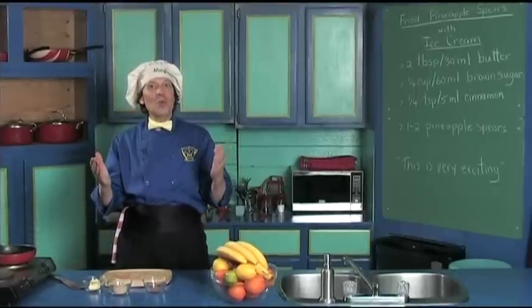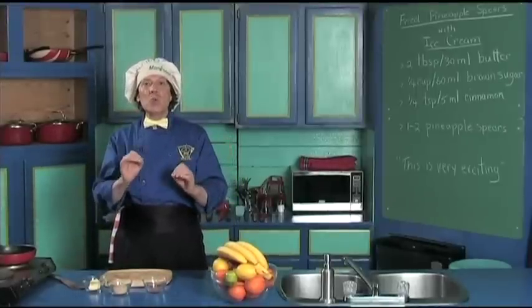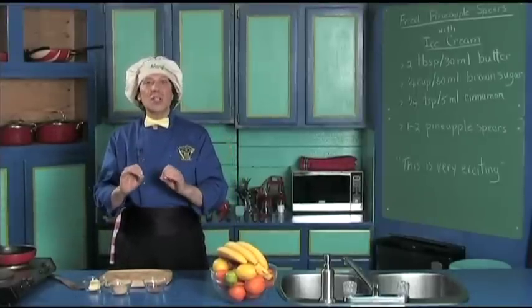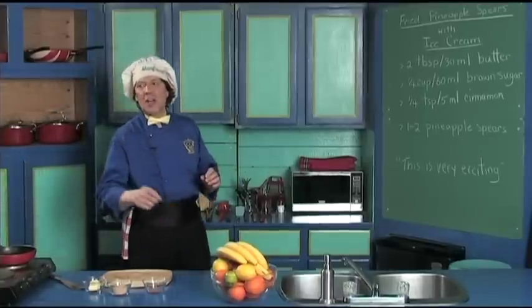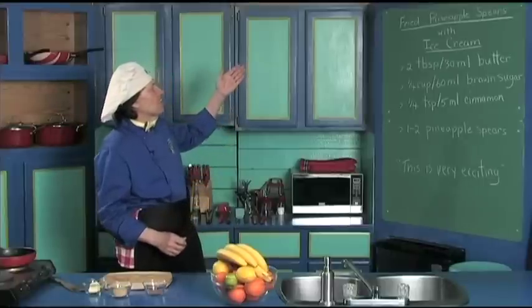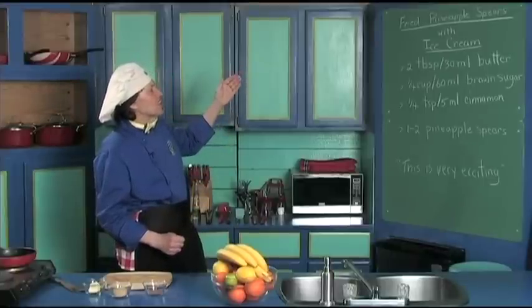Hello, my name is Ben Fried and welcome to my kitchen. Today we're going to make a really quick and delicious dessert that you kids can make — beginning cook, new cook. You'll impress the family, the relatives, friends. It's called the fried pineapple spears with the ice cream.